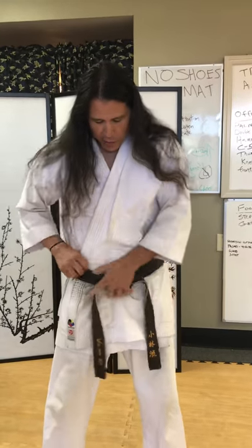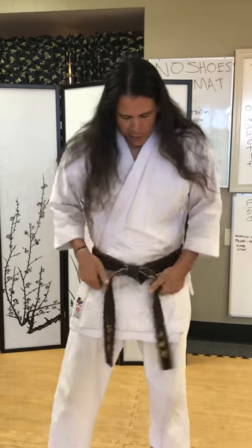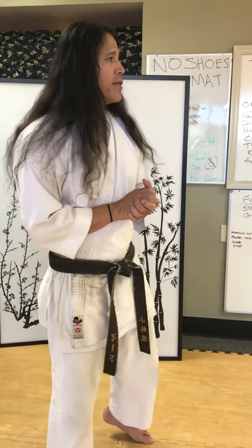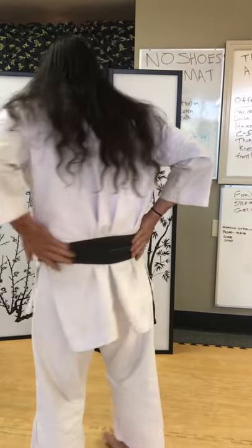Give it about three tugs just to make sure. Looking in the mirror — looking pretty good, looking mostly even. Look in the back: it's crossed but not twisted. And that is how you tie your karate obi or your karate belt.